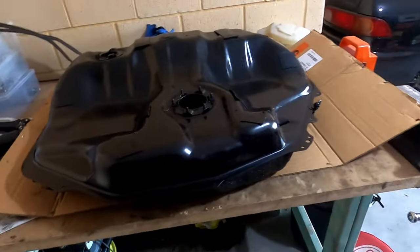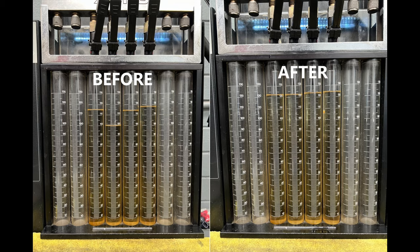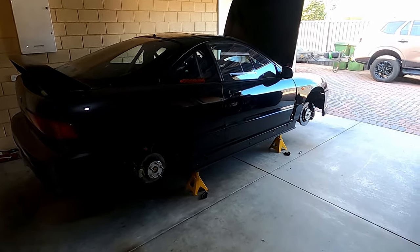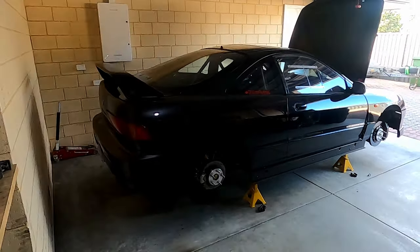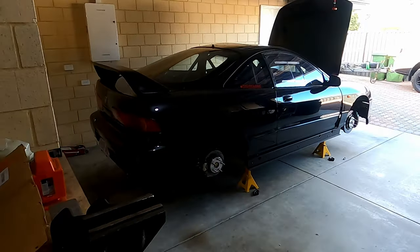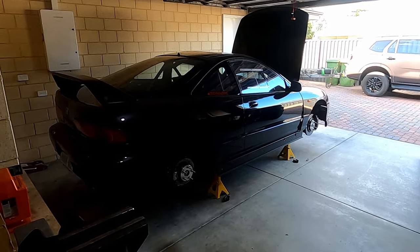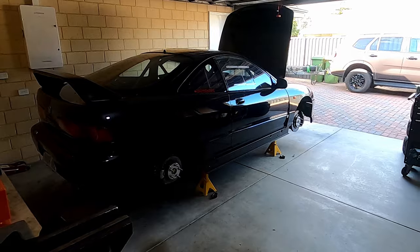I also had the injectors cleaned and flow tested — I'll put up some images of the before and after. One in particular was about 25% down, which is about the same as what happened last time, so that's clearly the reason for the car leaning out and eventually missing. That was done by Jeanette at ADS Automotive here in Perth — he's got a fantastic rig. It's a proper Motec ECU that runs his injector cleaning and flow testing setup. He's the best, does a really fantastic job, and he's about three minutes down the road from me.